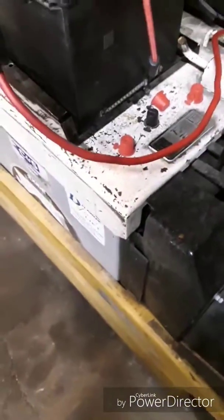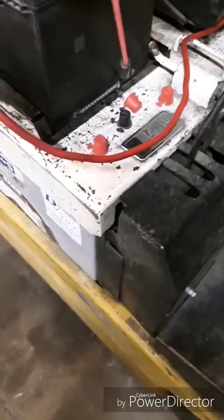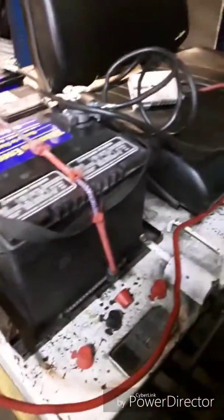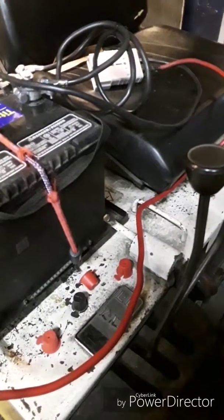You just plug it into the forklift like you normally would, and you've got enough power. I've used this system — my shop is about 90 feet long — and I've used this series battery system to get across the shop.